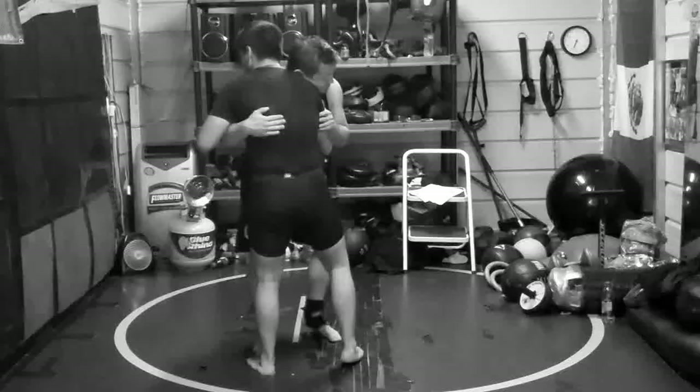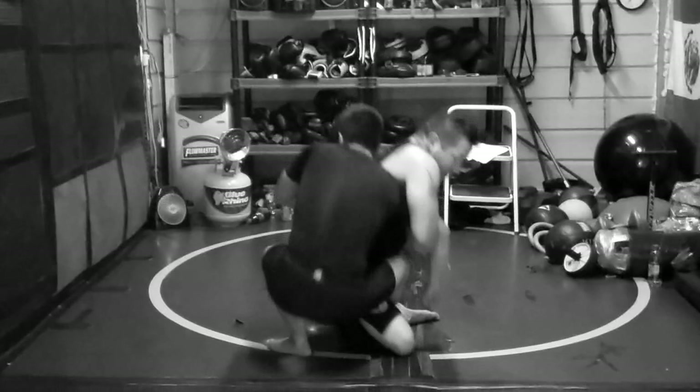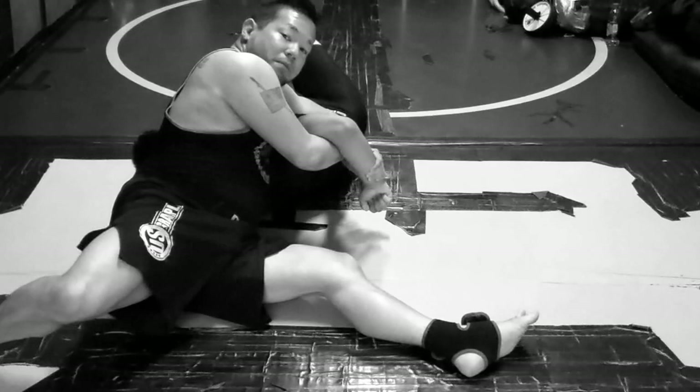So here — that bump — that is a kimono grip. No thumbs. Maki-komi. Come on top, switch my base, finish.